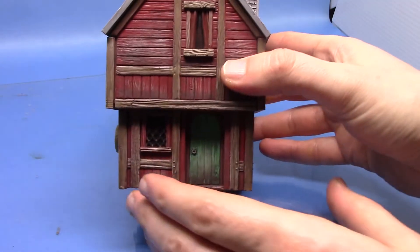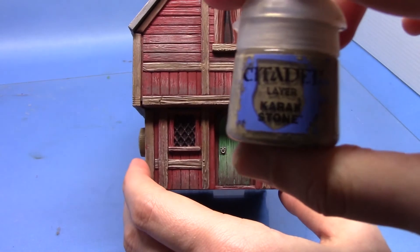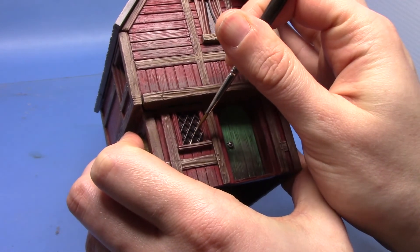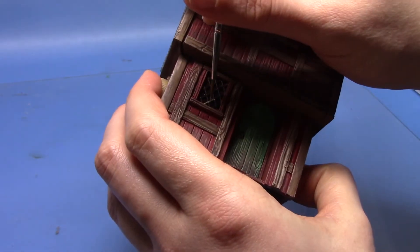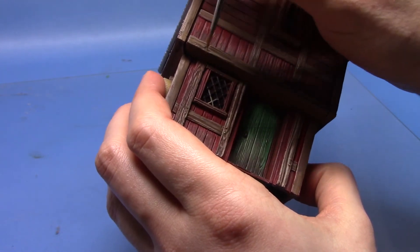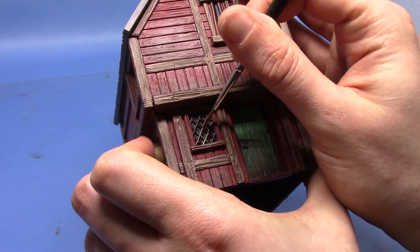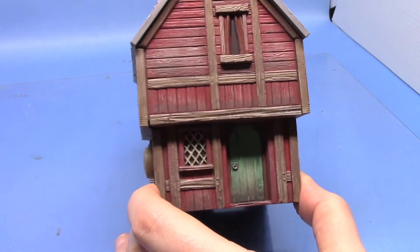So next we can paint all these little window bars - I don't know what they're called - but we're going to take some Karak Stone. Again you want to thin it out because you've got to be very careful here, and just run your brush along all these little bits going across the window. I did need a couple of coats here so it's a little bit time consuming because I've got about three or four of these windows to do. But just take your time and the effect is well worth it. And there you see we have the finished windows.